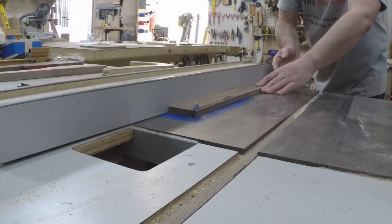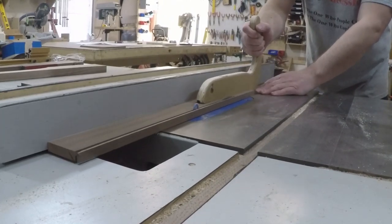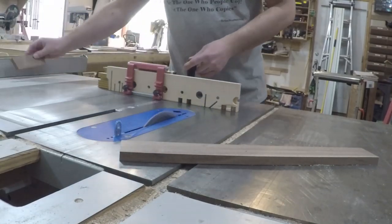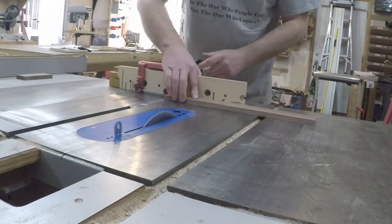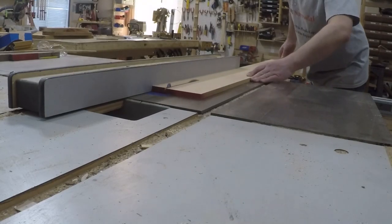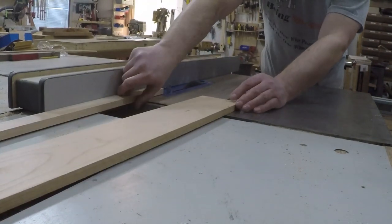Since all the parts are small, it's a lot safer to rip them to width before cutting them to their final short length. So I started out ripping all the end caps to width. Then I set up a stop block on my miter gauge so I could quickly cut them to the same length. I repeated this process for the front and back pieces — first ripping them to width, then cutting them to length.